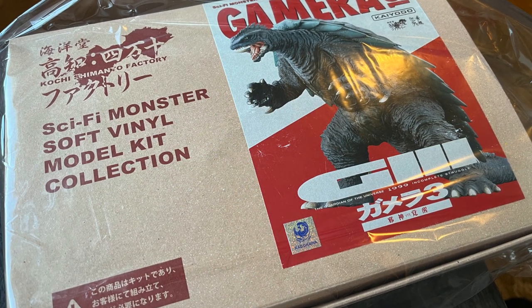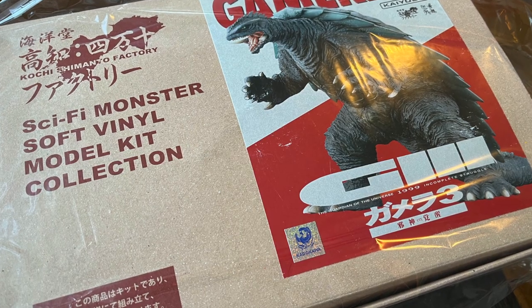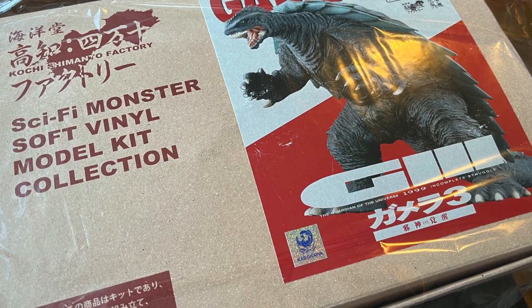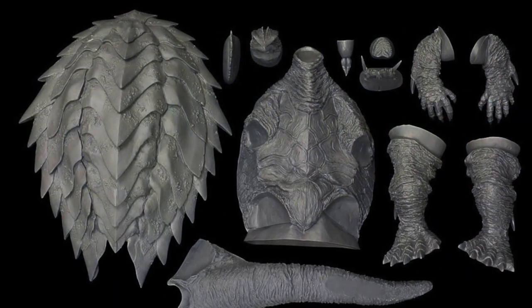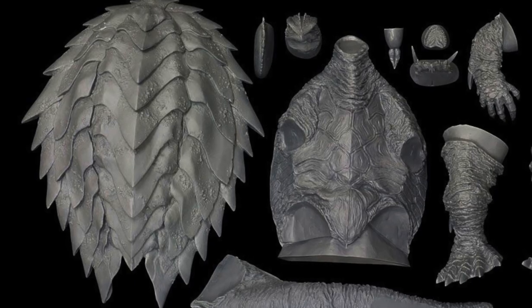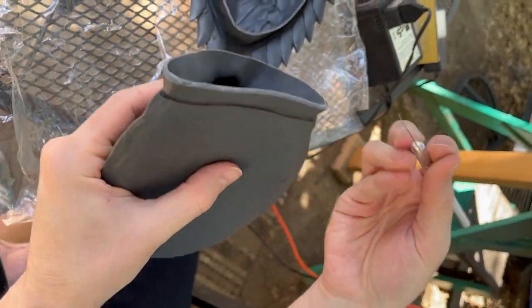Here we have the Gamera 3 Soft Vinyl Kit presented by Kyodo. Opening up the box, we can see that we've got a nice little selection of parts, but they all need to get cleaned up.